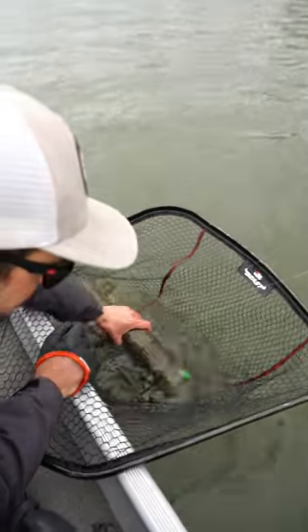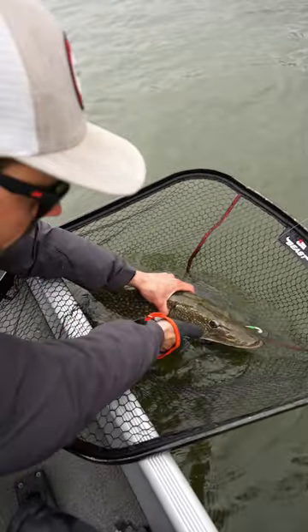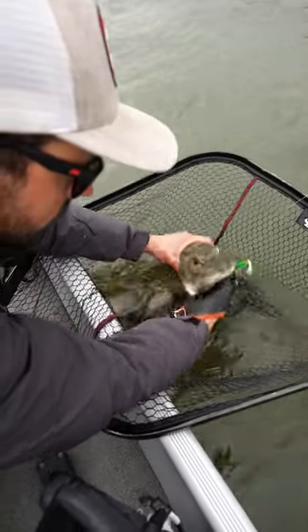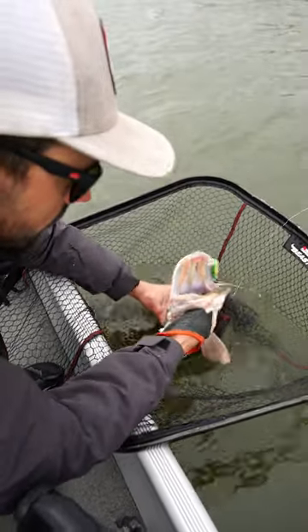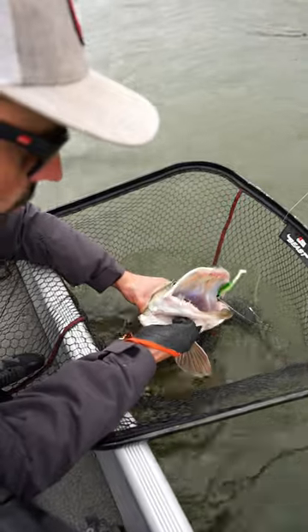First, I grab it in the neck like this, stabilize it a little bit, so you have all the time to get your hand right in there, right in the gill. Like that — that's the safest way of holding a pike.